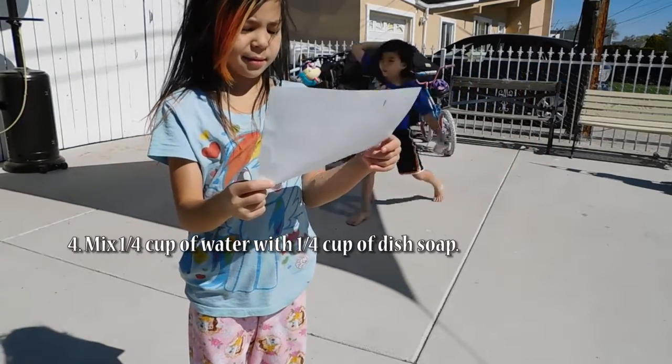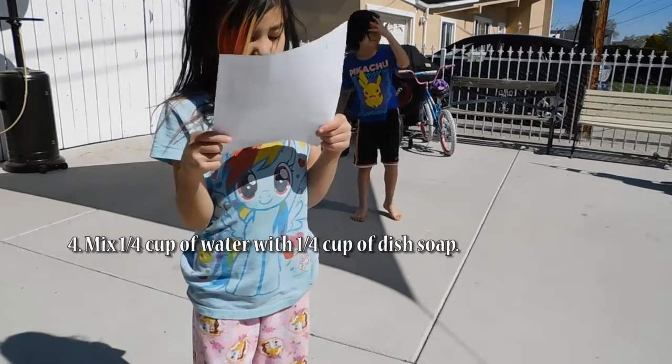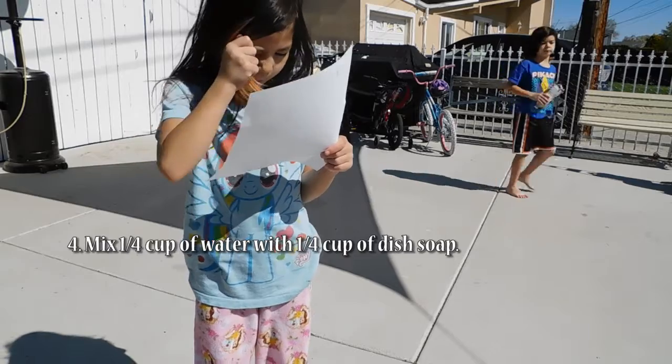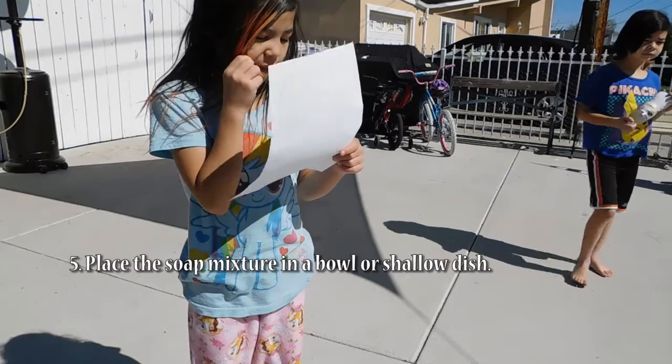Mix one fourth cup of water with one fourth cup of dish soap. Place the soap mixture in a bowl or shallow dish.